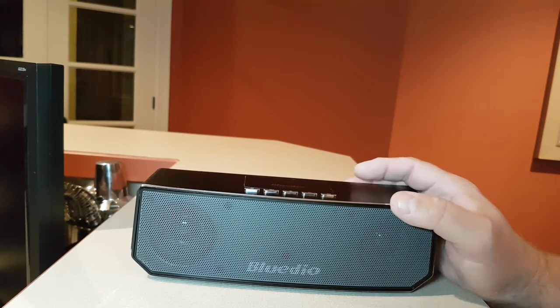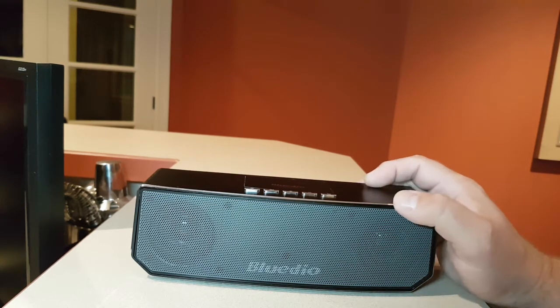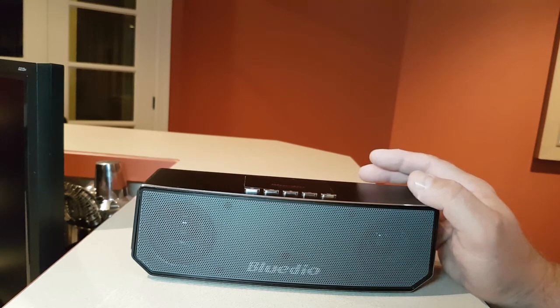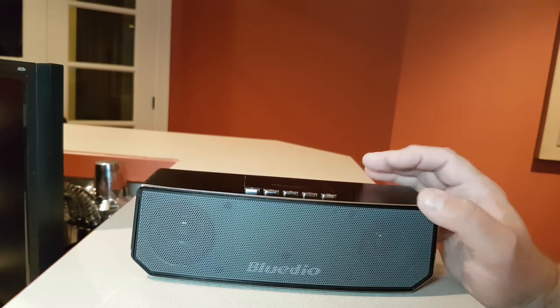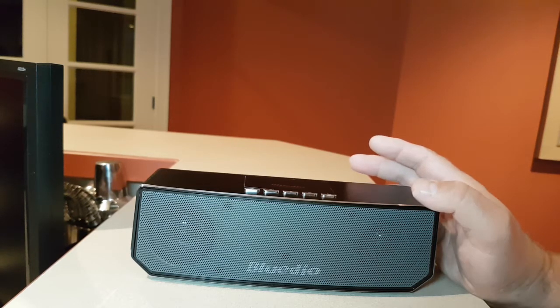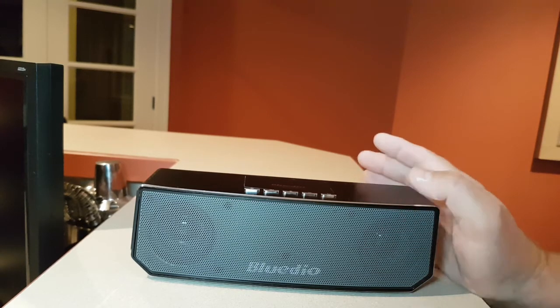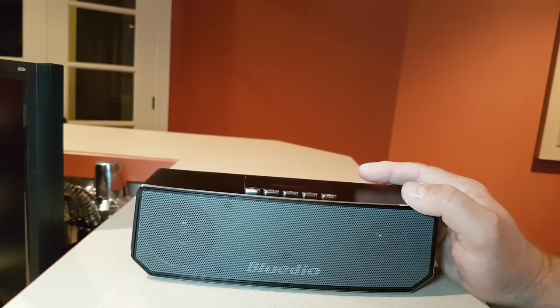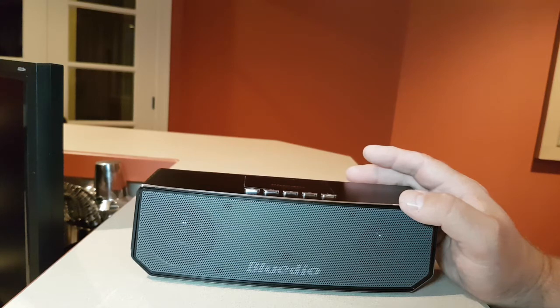One thing with Bluedio is that they have excellent sounding speakers. The last two speakers I reviewed — the AS Air and the TS3 — the problem with those was that the sound was a little too high, too much treble. As much as I love treble, because I love to hear the cymbals and clear vocals, they were a little harder to set the proper sound. But with this one, it's balanced right out of the box. It's such a beautiful sound. I'm really enjoying it. I've been using it every day since I've had it. Bluedio really hit it out of the ballpark with this — they really found exactly what they've been looking for.